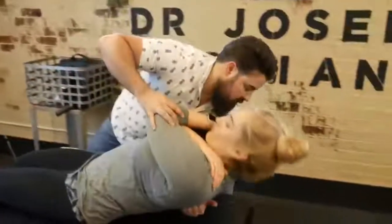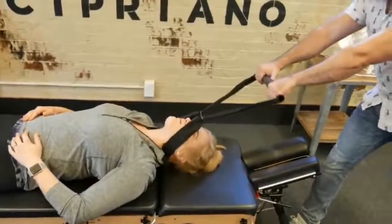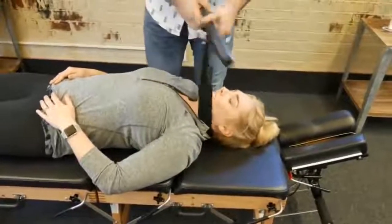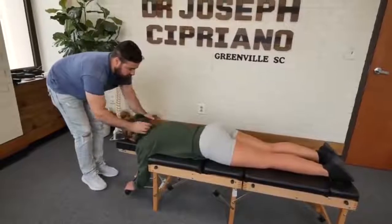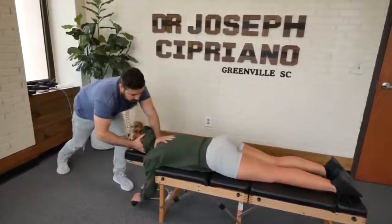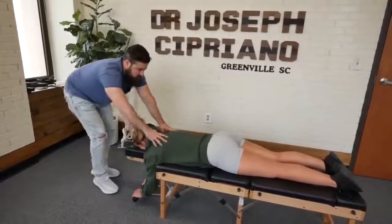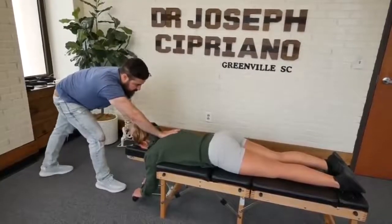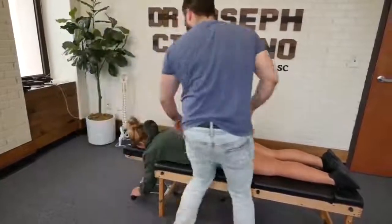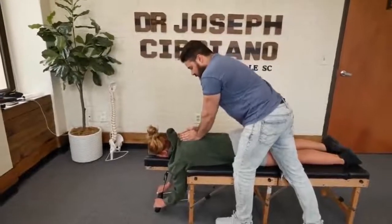Exhale out. Good, already cleared out for the left. And breathe — make sure and breathe. Cervical thoracic junction here. Good. Drop down just a little bit on that right side here. Let me have you take a deep breath in.